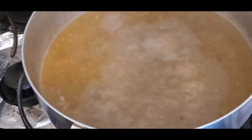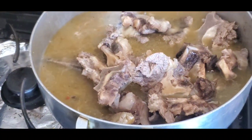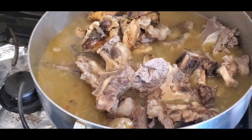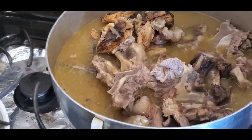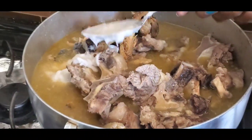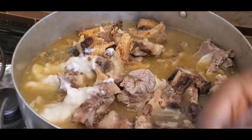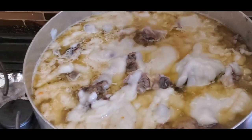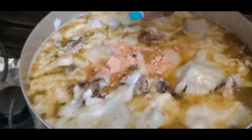Now we're going to go ahead and add the stockfish. I'm basically adding everything right now — the dry fish as well. And the thickener, which is the cocoyam — I'm going to put it in bit by bit, as I said I'm not using everything. And I'm going to add my stock cubes — the crayfish one — and the beef stock.